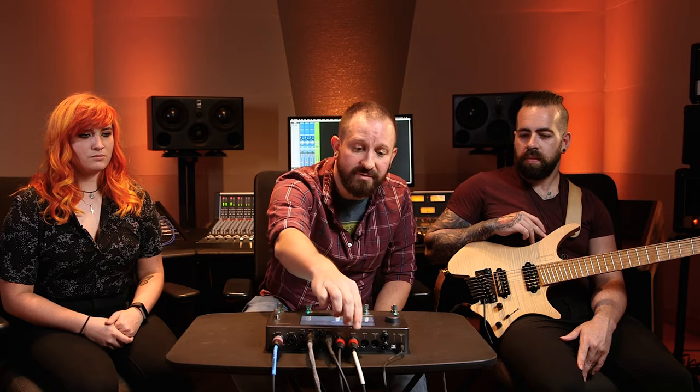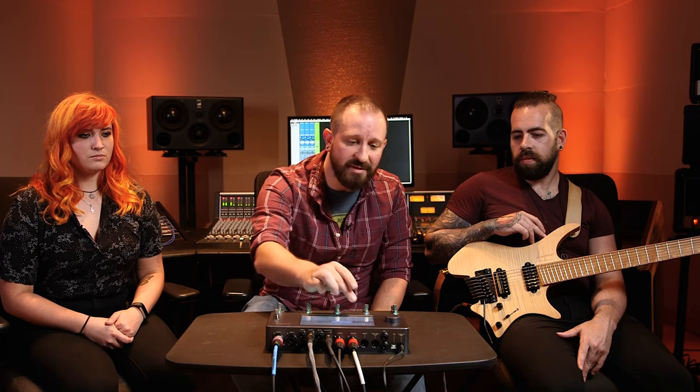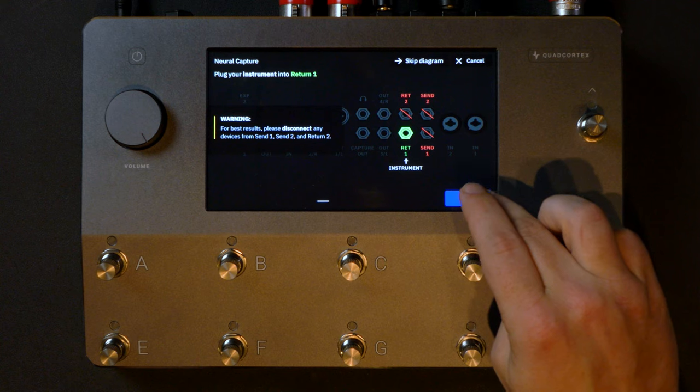From there, the mics are being summed inside of Pro Tools, being sent out of Pro Tools to input one on the Quad Cortex. Lastly, we are monitoring through outputs one and two on the unit itself. And now that may seem kind of complicated — luckily, there is a built-in diagram for us which you can scroll through right there.